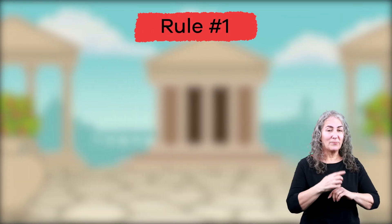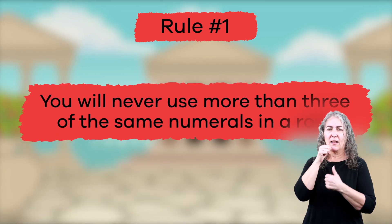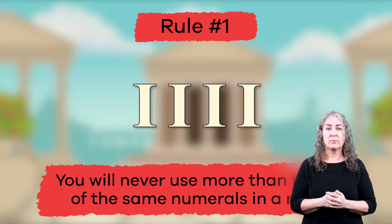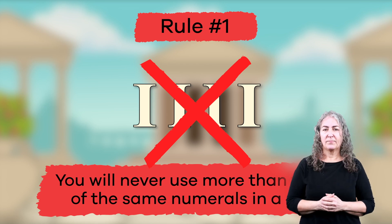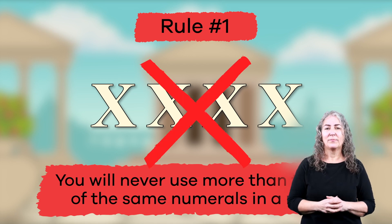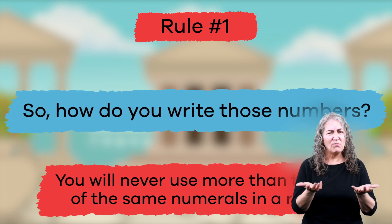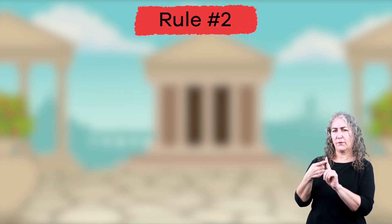Ready for rule number one? First, you will never use more than three of the same numerals in a row. So, for example, when you write the number four, you are not going to use four I's. And if you were writing the number 40, you won't use four X's. So how do you write those numbers? We'll show you right after we talk about rule number two.